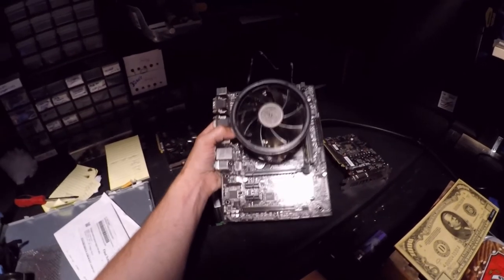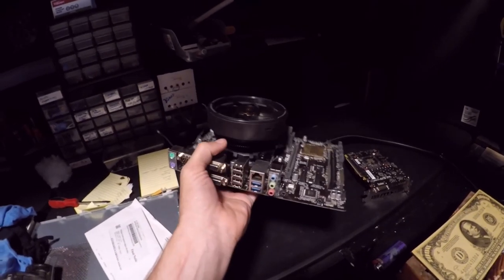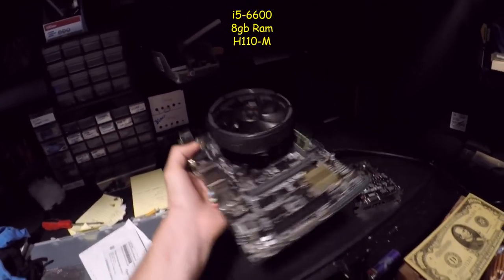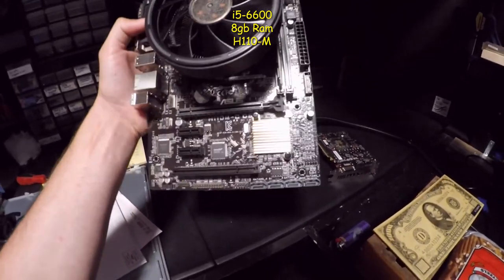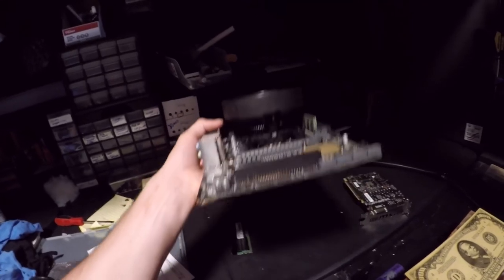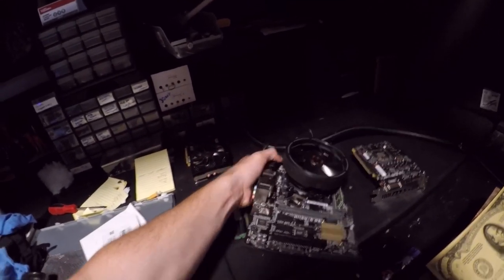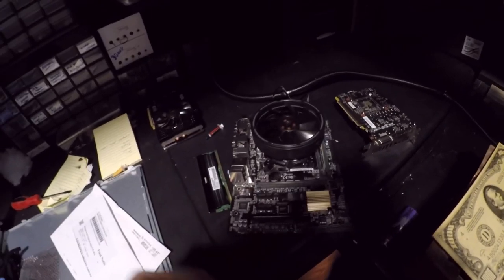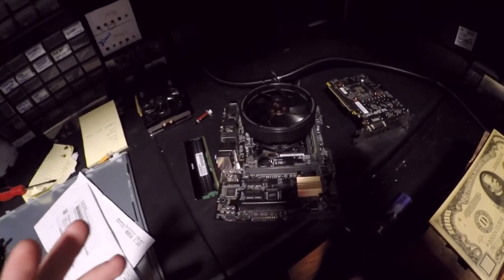This right here is going to be the other system that we are going to use. It has plenty of USBs, plenty of SATAs, it has a graphics card, and I have this complete and ready to go. This is going to be the second system that's going to go on the service station thing that I'm building. I'll take you guys out to the garage real quick and show it to you.